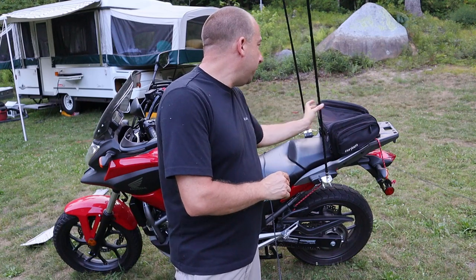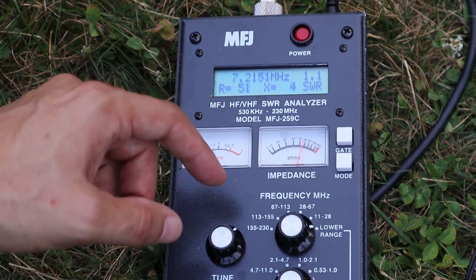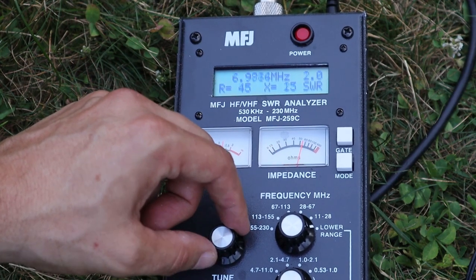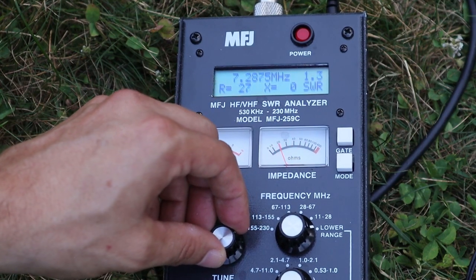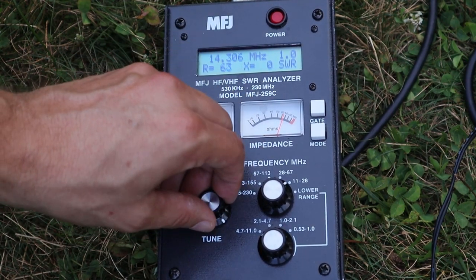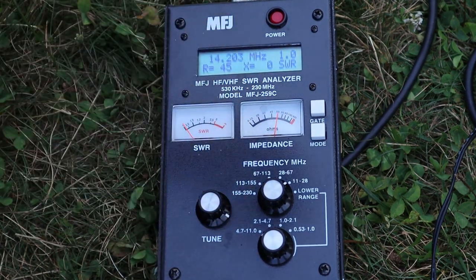Let me show you the analyzer readings for the 20 and 40 meter antennas. With the 40 meter antenna on the bike, I've got the analyzer set on 40 meters and right around 7200 is about where it reads best. Tuning up or down the band the SWR rises, but there's plenty of usable range in the middle where I should be able to make sideband contacts no problem. Over on 20 meters it's pretty much the same — SWR is centered right around the sideband portion of the band, and there may even be a little more usable bandwidth on 20 than on 40.